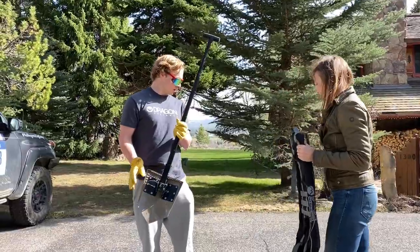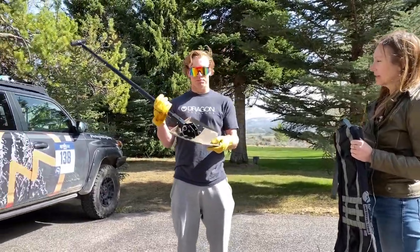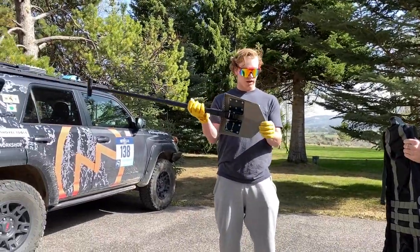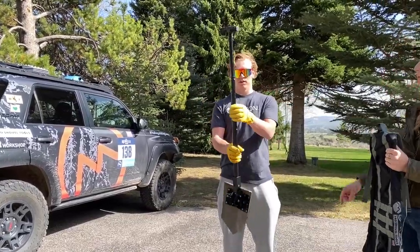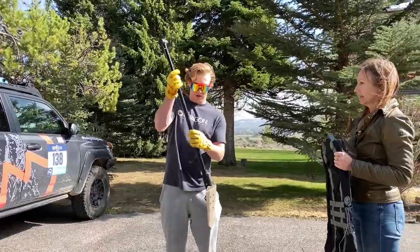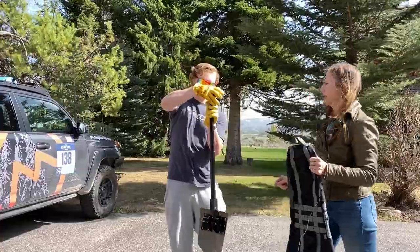The shovel held up really well. Even though it bent while breaking the cinder block, it bent right back with a little bit of hammering and is in great condition. The shaft is still in great condition and you can still telescope it.